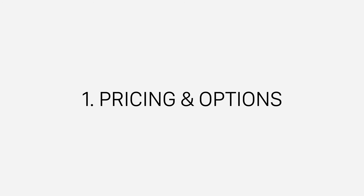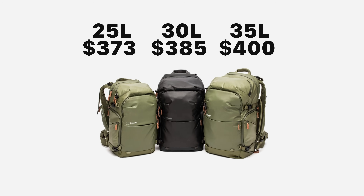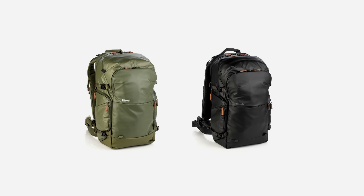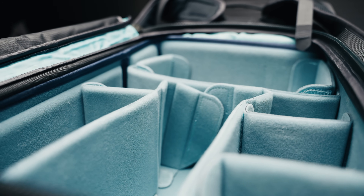Kicking things off with pricing and options. This bag comes in three different sizes: 25 liter, 30 liter, and 35 liter — we're taking a look at the 35 liter today. All three sizes come in either black or green. The main differences I've noticed between the three is that the 25 liter only fits a 13-inch laptop, whereas the other two fit a 16-inch laptop.